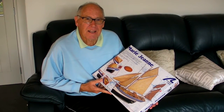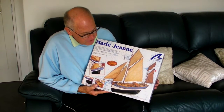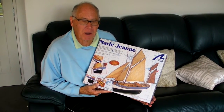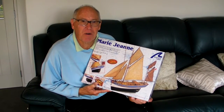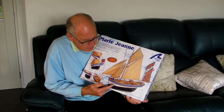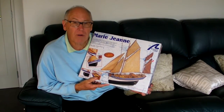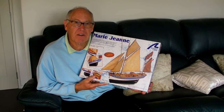Hi, I'm Ross Callaghan, and I'm about to embark on the making of this model ship called the Maori Jean. I've never made a model ship like this before, but I'm very much looking forward to it. I know there's going to be a lot of complicated work involved, and they reckon it'll take between three and five months. The ship itself is a tuna fishing boat that went out of the port of Concano in France between 1900 and 1950.